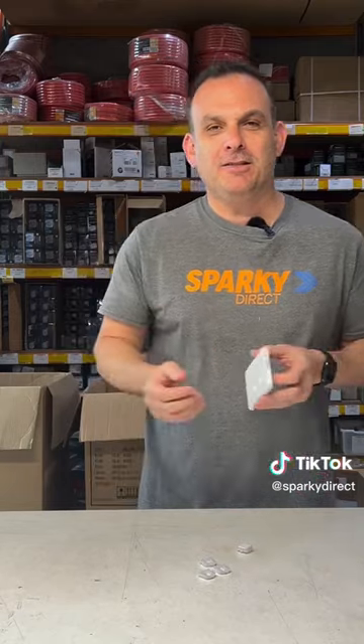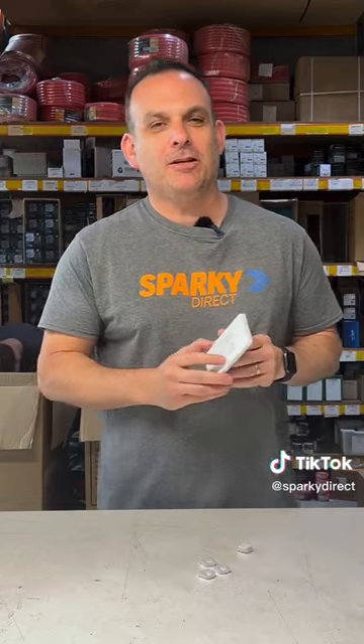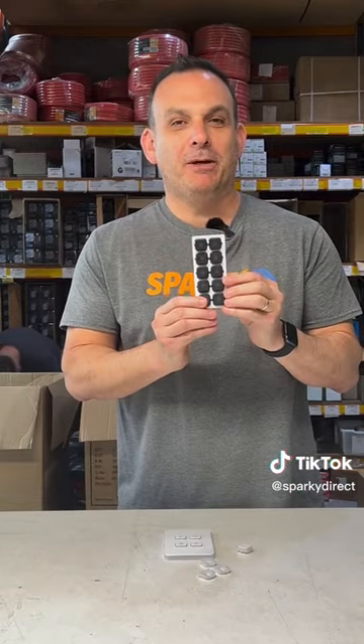Choose from heat, fan, lights, sensors, the kitchen — the list goes on and on. They also come in many colors.